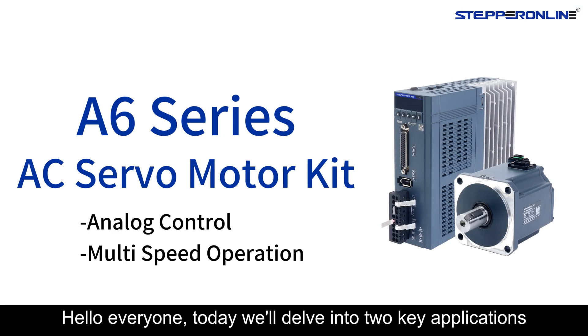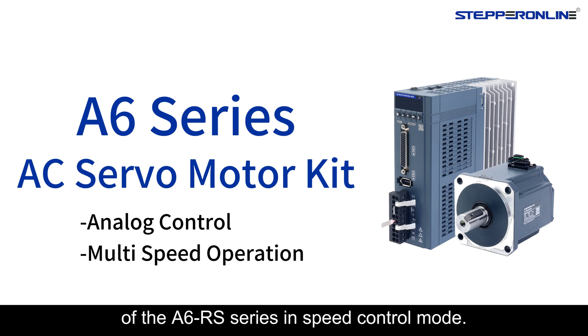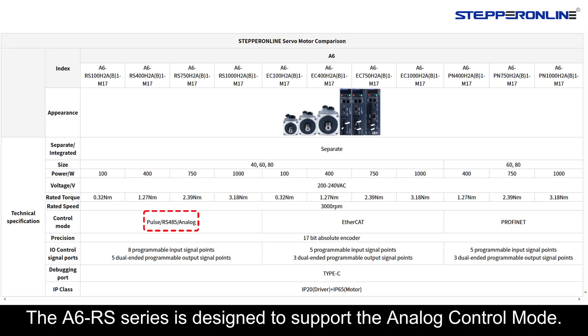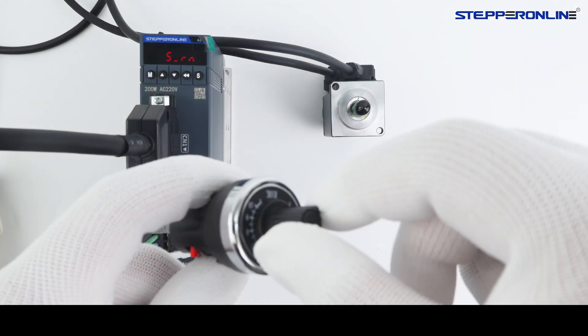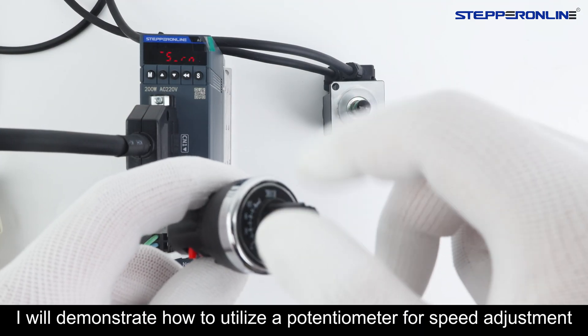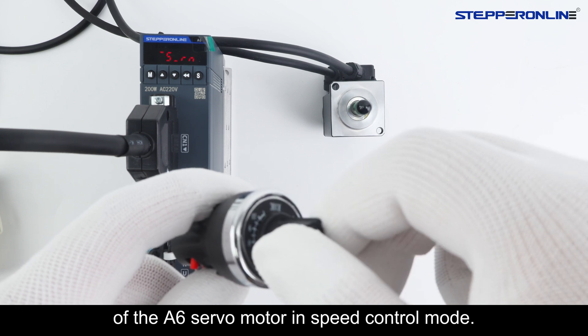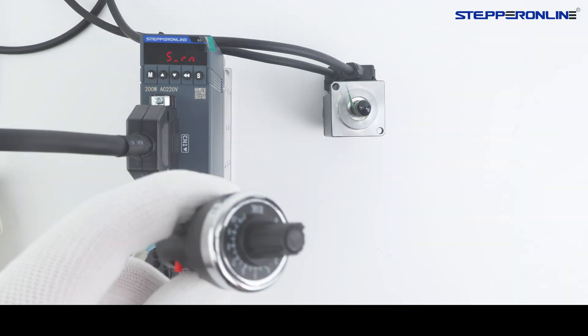Hello everyone. Today we'll delve into two key applications of the ASICS RS series in speed control mode. The ASICS RS series is designed to support the Inawa control mode. I will demonstrate how to utilize a potentiometer for speed adjustment of the ASICS servo motor in speed control mode.